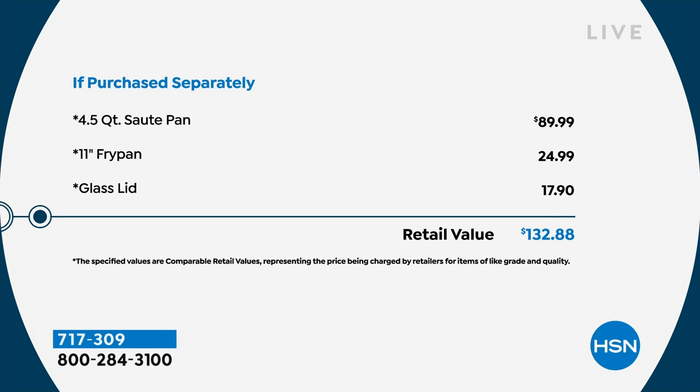This is better than a today's special, better than a Black Friday deal — it's one day only. I would buy a couple of sets. These are going to be great for breakfast, lunch, and dinner.